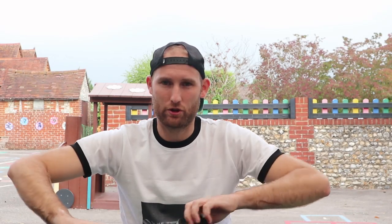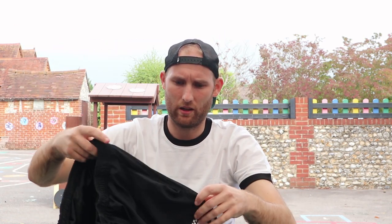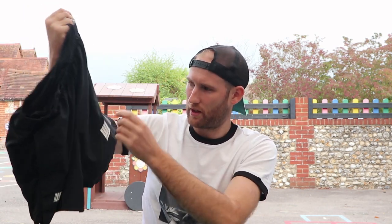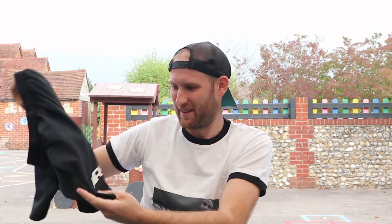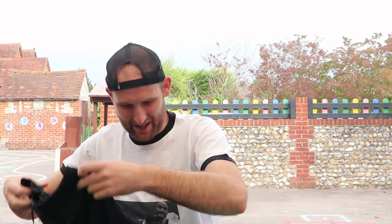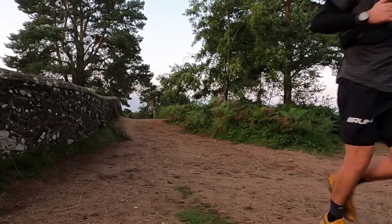Moving up, we've got shorts. I'm going to be wearing these Nike — I think they're the Flexstride model, five inch shorts. Got a nice breathable panel on the side, pretty cool design. Nike usually do good designs on their shorts. Nice to look a bit stylish as you're running. I wore these shorts a lot during training and they're so comfortable, so I'm going to be wearing these on race day.